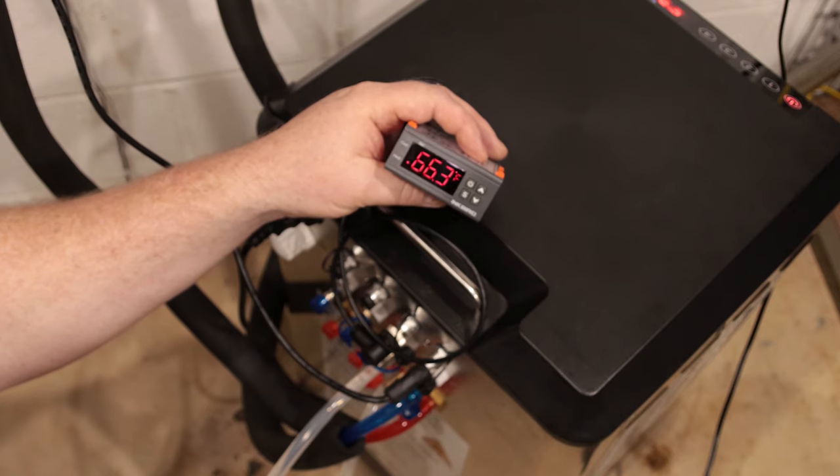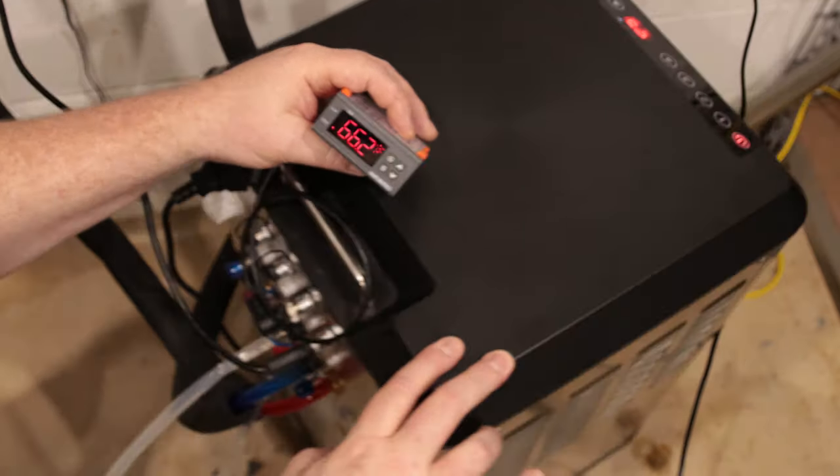If you have a Grainfather glycol chiller, you're going to want to watch this video. I'm going to show you how to use an ITC-1000F from Inkbird to control the chiller to work with any fermenter that you've got in your arsenal, so you're definitely going to want to see this one.